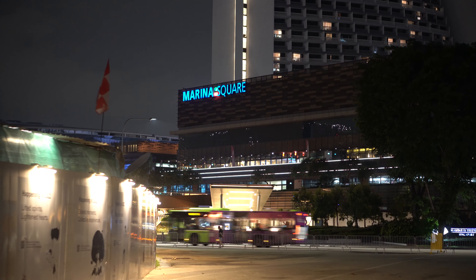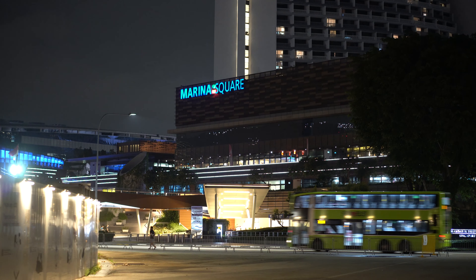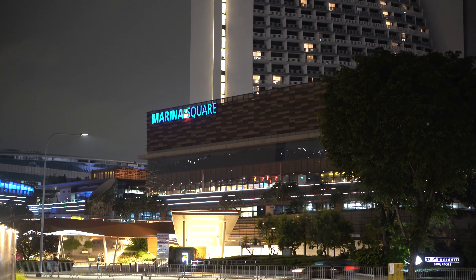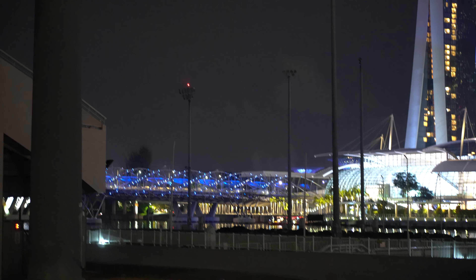One of the benefits of a 50mm lens is that even faraway objects appear near, so you can see the stuff going on over there — you get a completely different perspective. My goal is to walk across to the Helix Bridge. The bridge is now in focus, so I'm just trying to get there.